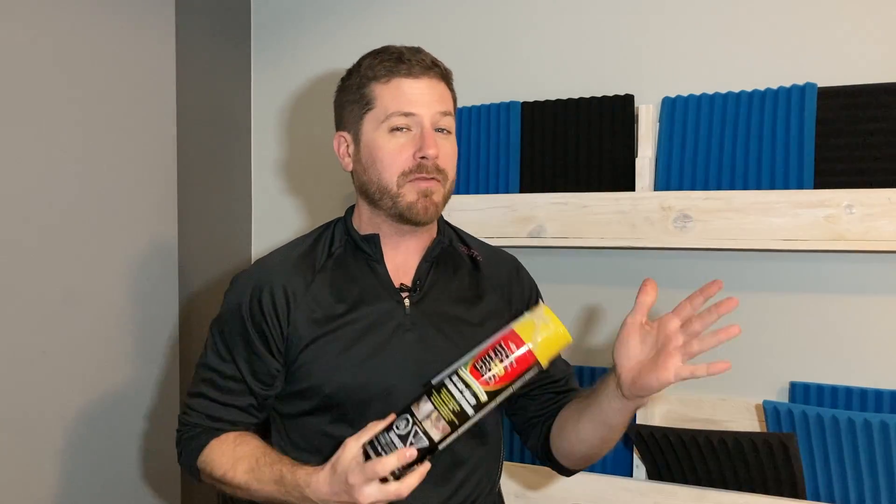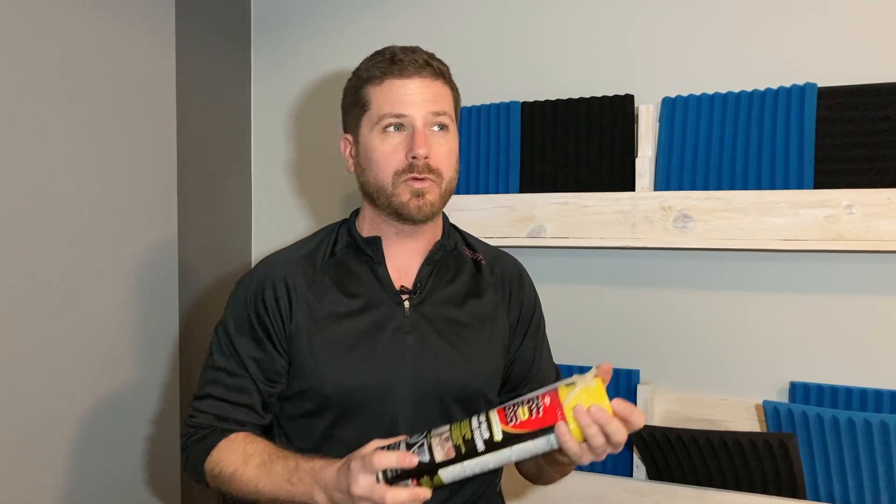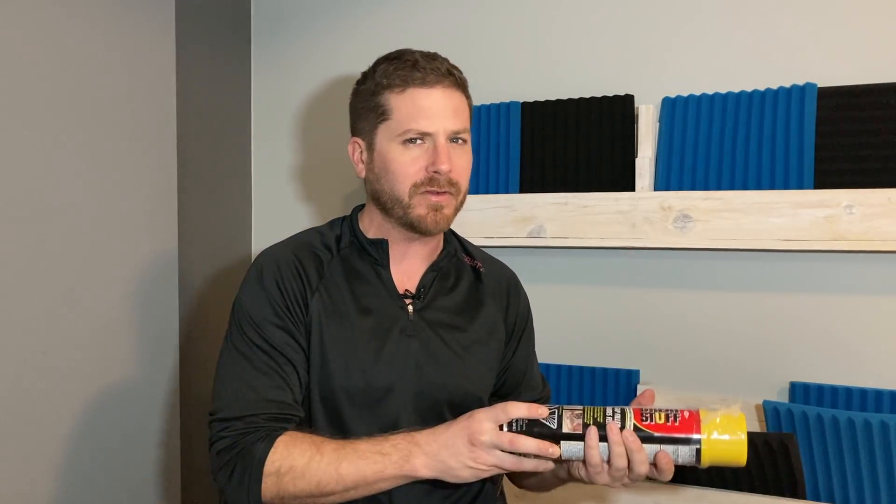Most interior doors inside a house are hollow core. Basically that means the door is hollow — just wood with an empty space in between the two lats. A solid core door is solid wood or whatever material it's made of. Solid core doors stop sound a lot better than a hollow door, and by adding spray foam inside the hollow core door we'll find out if adding mass actually stops sound, because just adding mass doesn't always work. It's what type of mass you're putting into the space that matters.